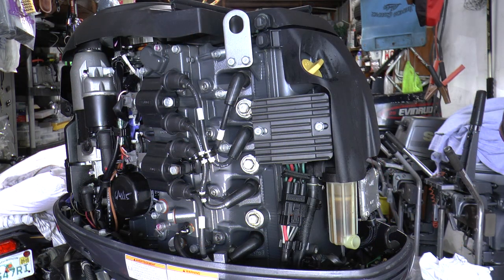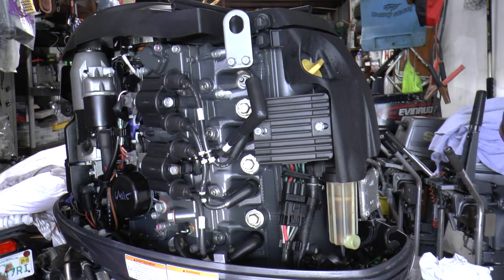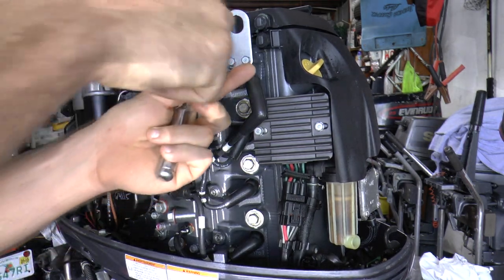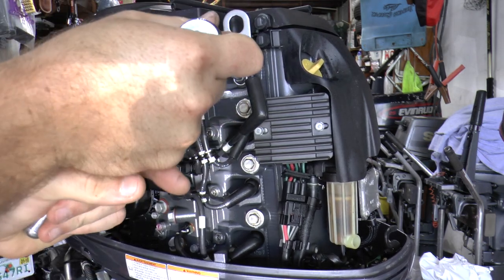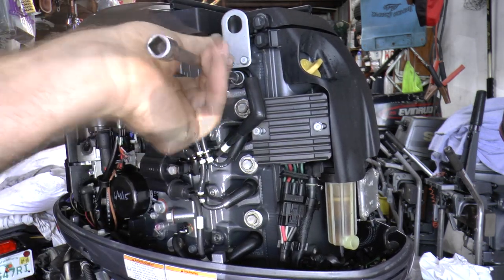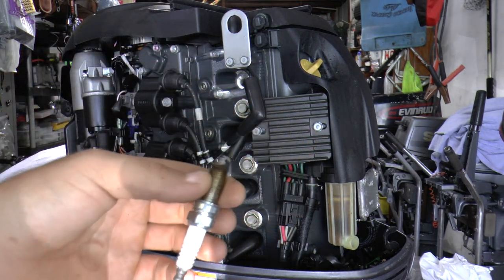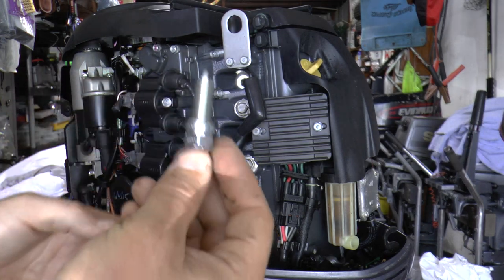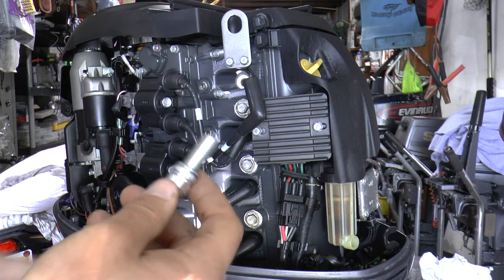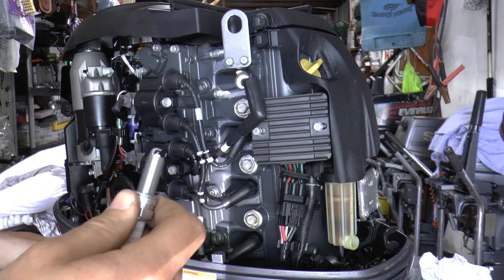One of the first and easiest things we can do right now is replace the spark plugs. Put your socket over the spark plug, get your wrench, move it out, and there you go. This is the old spark plug and here is the new one. Now when you put this back in, different motors require different plug gaps, so you're going to need a feeler gauge in order to gap these.